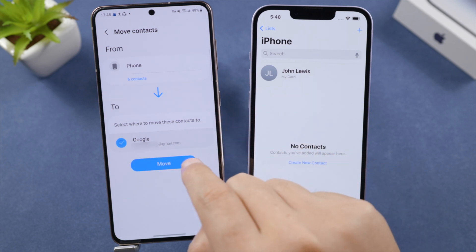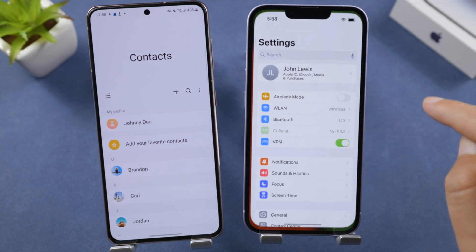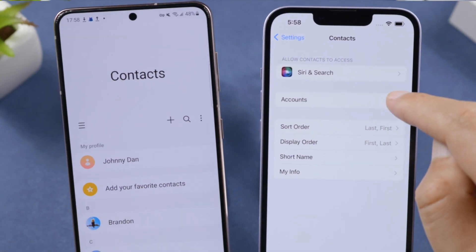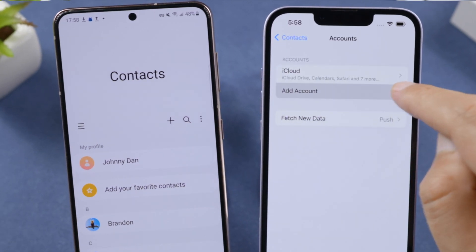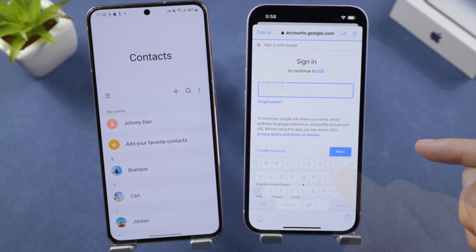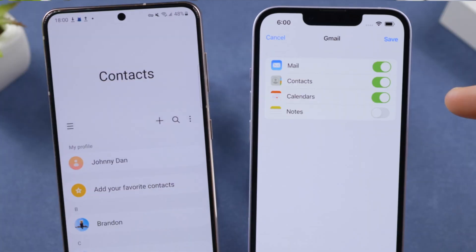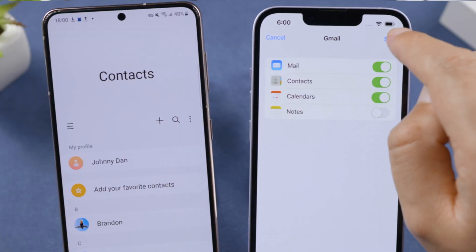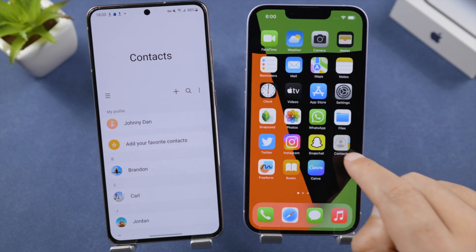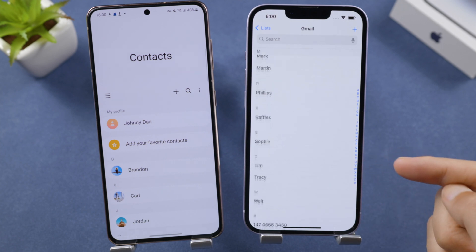Now open the Settings app on your iPhone. Go to Contacts, tap Accounts, then Add Account, and select Google from the list. Sign in with your email, make sure you have turned on the Contacts toggle switch under Gmail, then tap Save to confirm. Your contacts have now been imported perfectly.